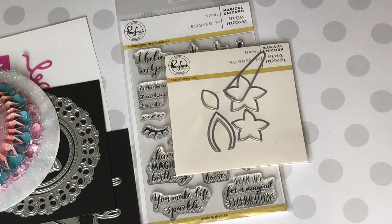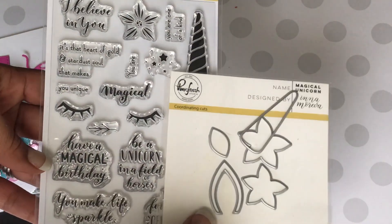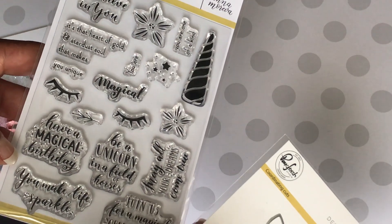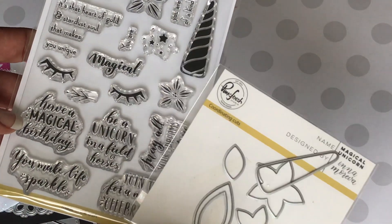Hello guys, Erica here, Scrapdiva 29, welcome back to my channel. I want to come on quickly today to share with you a few online hauls I've done. I went on scrapbook.com and ordered the Pink Fresh unicorn die set and stamp set. I have been seeing so many adorable projects using this set, so I had to have it. I plan on playing with this very soon — in love with unicorns right now.